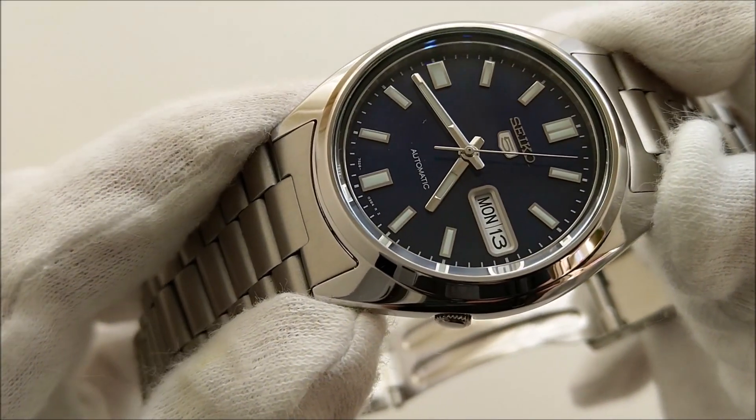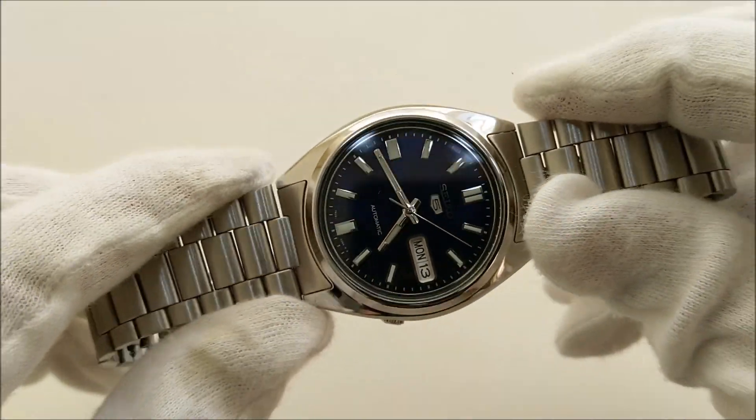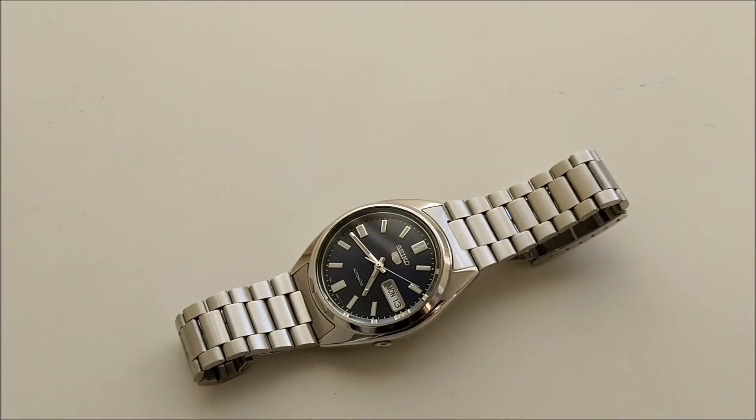At such an affordable price of around 80 US dollars for a decent automatic watch, what could you lose by picking one up and enjoying it? That's it for this video. Please follow me on Instagram at GFW underscore watch for more watch pictures, and if you're new to the channel, please help by subscribing. Till then, I'll catch you guys in the next video — bye!